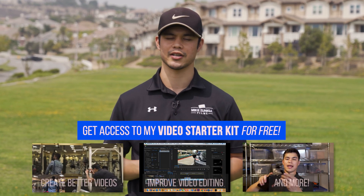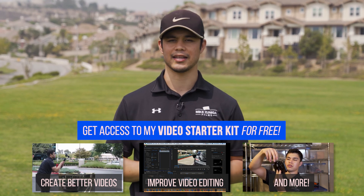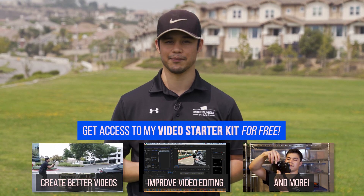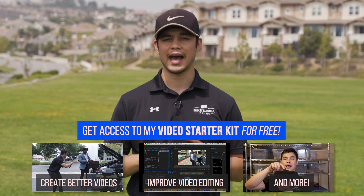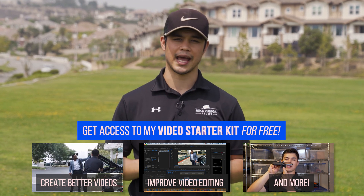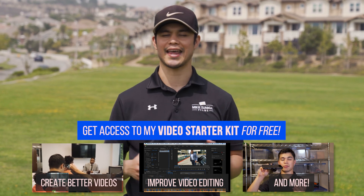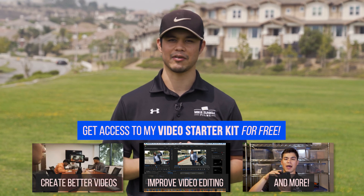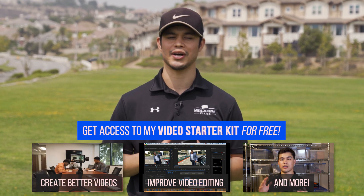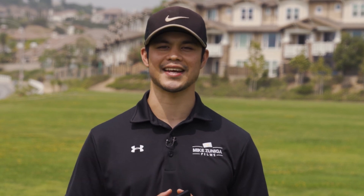Thanks again for watching this video. If you enjoyed it and want to learn how to create awesome video content for yourself, I highly recommend checking out the course I created — link in the description, you can get it for free. In the course, I show you how to create awesome video content with just your smartphone, how to edit the videos, how to speak like a pro on camera, and so much more. So if you want to stop procrastinating and start creating that awesome video content you always wanted, click the link down below in the description and check it out for yourself. I look forward to seeing you inside. Make sure to like, comment, and subscribe, and I'll see you on the next video. Peace.